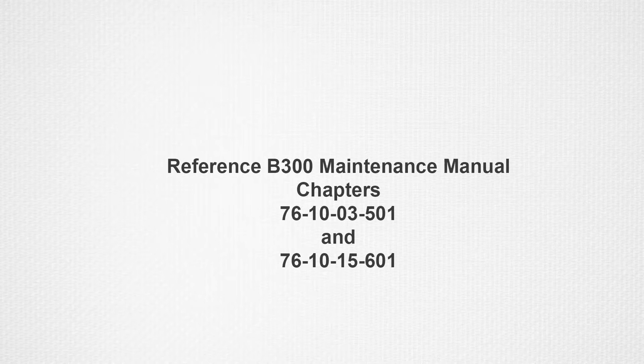For an instructional video on how to perform adjustments to the FCU dead band, refer to the power control system rigging video. Always refer to the B300 series aircraft maintenance manual 76-10-03-501 and 76-10-15-601 prior to performing any adjustments.